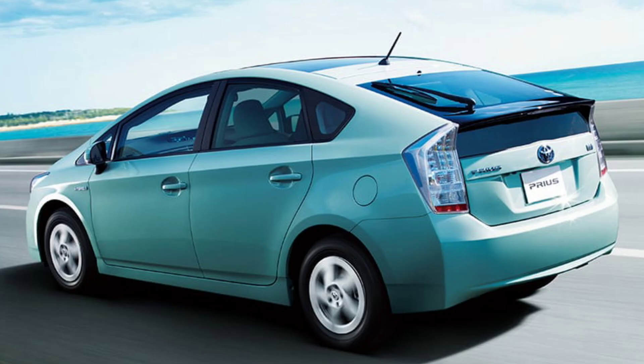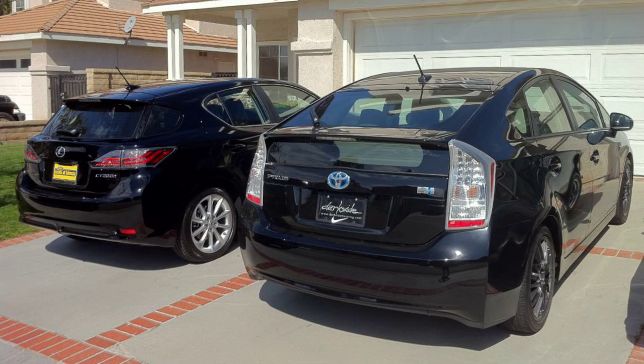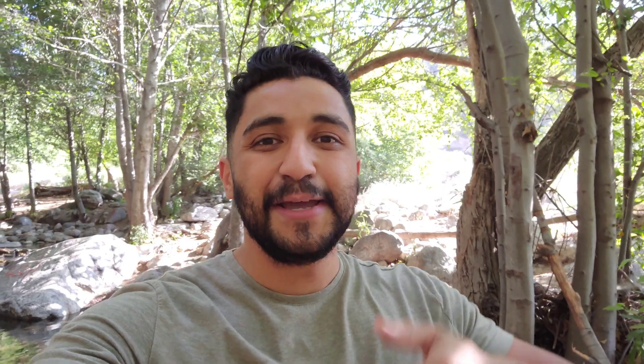the third generation Prius as well as the Lexus CT 200h. For those wondering why the Lexus CT 200h — it's essentially a Prius in a different body. It shares the same engine, transaxle, and hybrid battery — just about everything besides how the Lexus CT 200h looks.